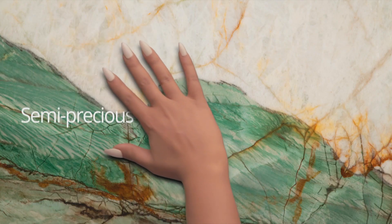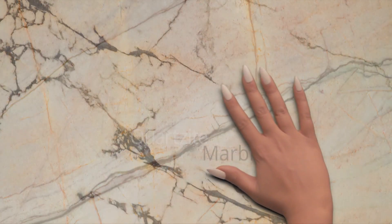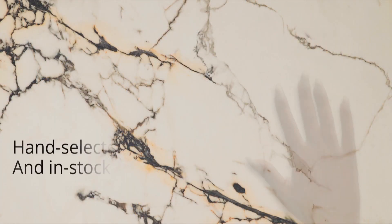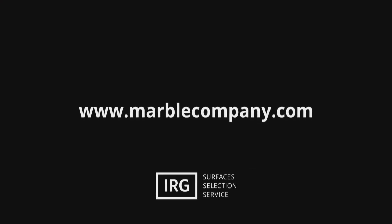Support for KQED comes from Integrated Resources Group with showrooms in Brisbane, Dublin and Sacramento. IRG — surfaces, selection, service. MarbleCompany.com.